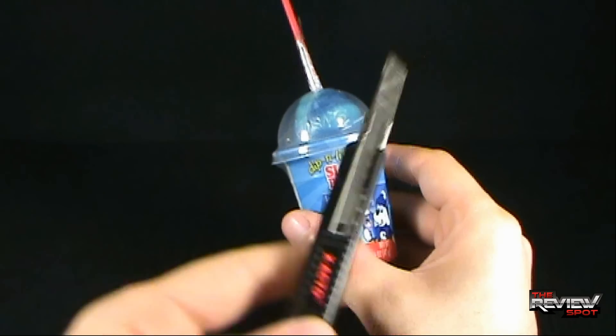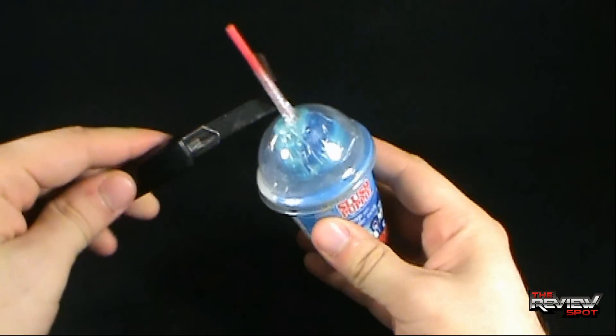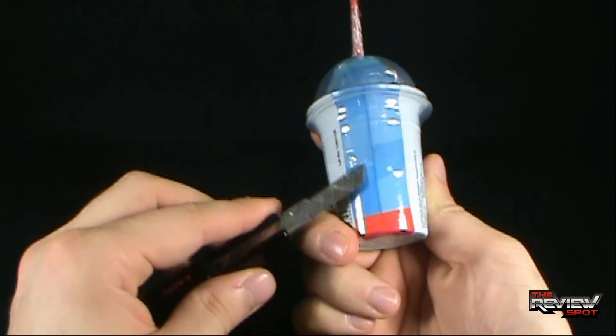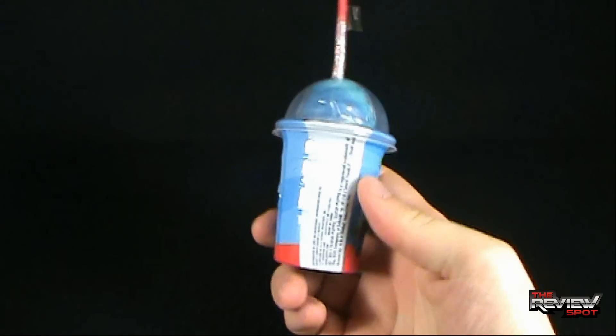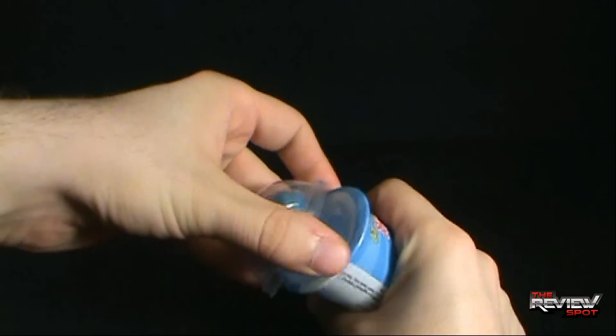I'm going to get my knife — Red in this case, Red likes slushies. Let's see where I can... oh, is that the packaging there? I'm having a tough time actually finding where the clear plastic is — there we go. I'm going to take that off, pop the top off, like so.